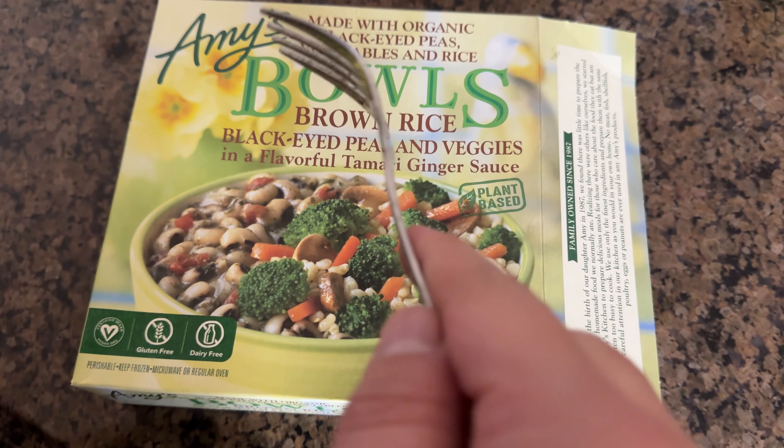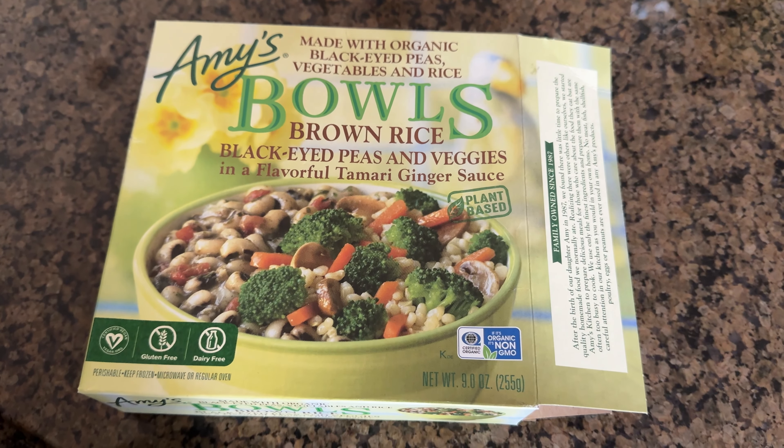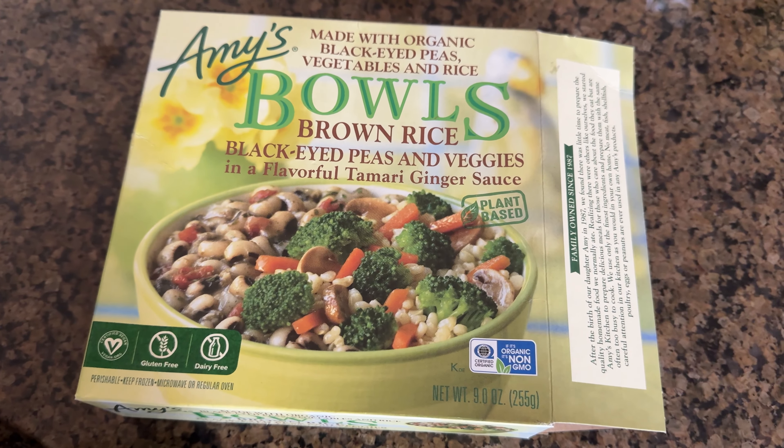I haven't had one of these in a while — the Amy's Brown Rice Bowl. They were good the last time I had one, which was probably like three, four, or five years ago at this point. So I'm going to give this a try.